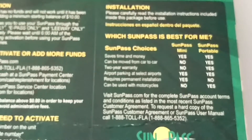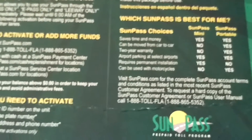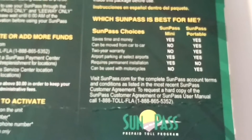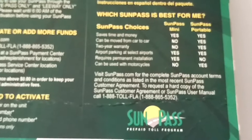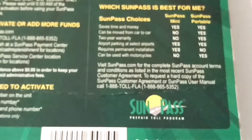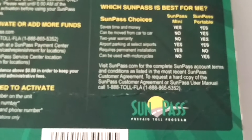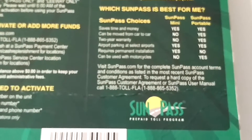I wanted to let other people know, especially first-time SunPass users, that it can take a few days for tolls to post. If you look in your account and don't see them, just give them a call — they're really helpful and you'll be reassured. We've used this many, many times with no issues, so I just wanted to share that information.